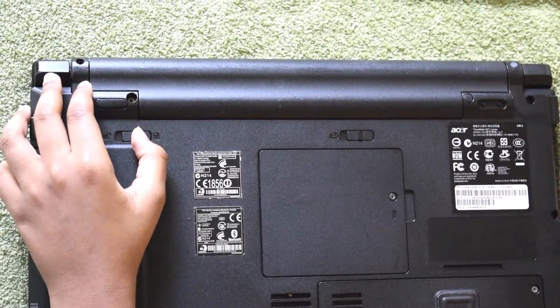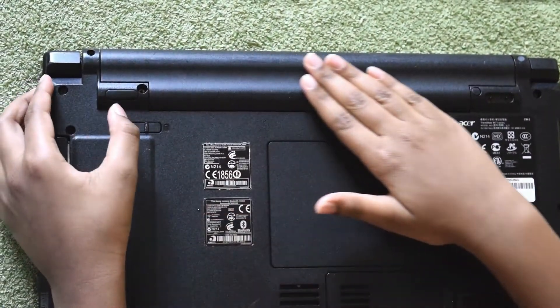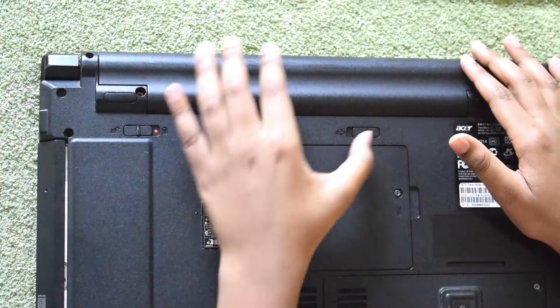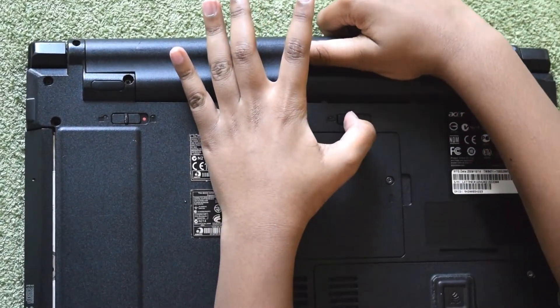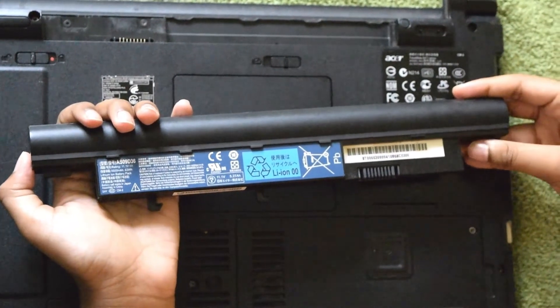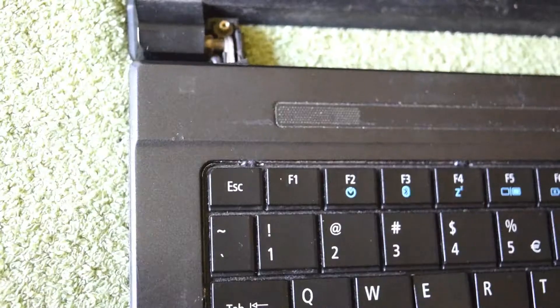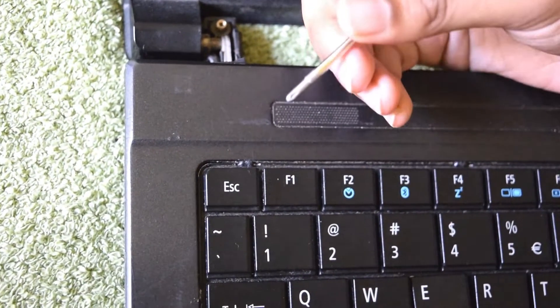The next step is to release the battery. Most of them are located at the bottom of the laptop. Release the lock and pull the knob to get the battery out. There's the battery. If you have problems with your laptop battery, you can replace it yourself — all you need to know is your model number.